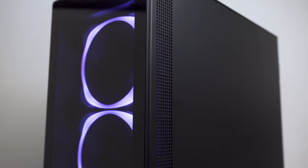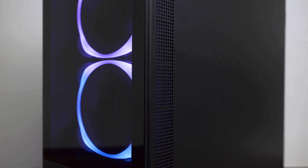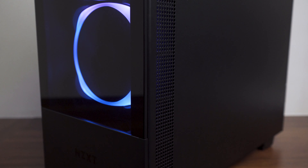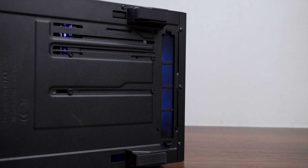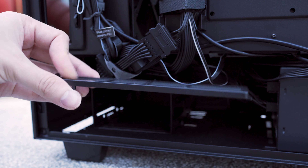The front airflow intake is located on the back of the front panel, stretching from top to bottom with a 3cm width, as well as another intake on the bottom of the case. Both have dust filters that can be removed for easy cleaning. Looking at the airflow direction and how the fans are installed, this is a positive airflow intake configuration.